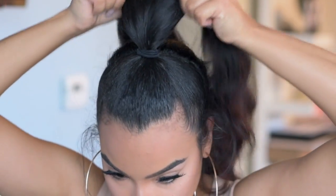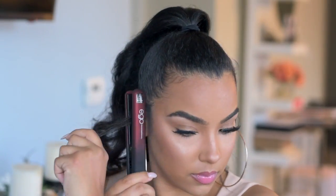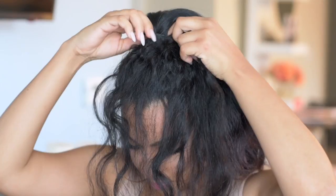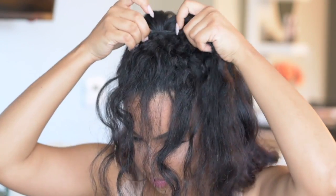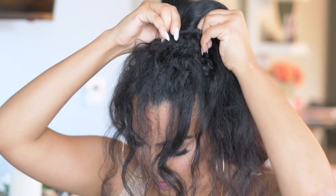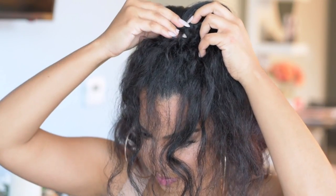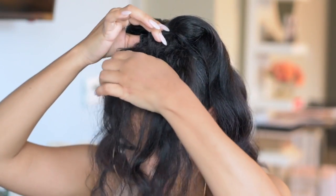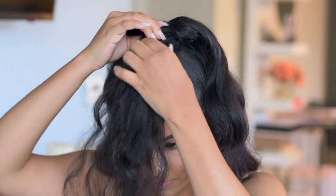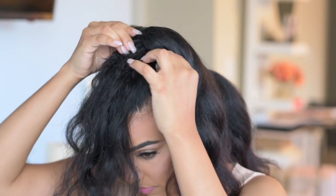Once the ponytail is finished, I'm going to add on my clip-ins. I'm using these curly clip-ins from Curly Heaven — I actually just blew them out a bit before, so they've got a little bit of texture to them. If you want to use a clip-in with a smoother texture you can, but this one just matches my natural hair better, which makes the look feel more real.